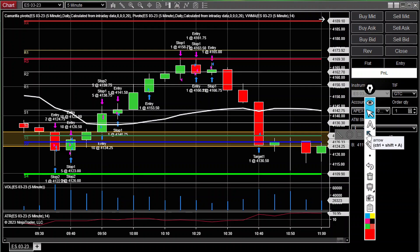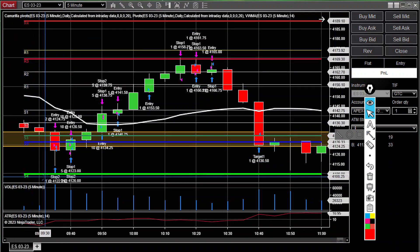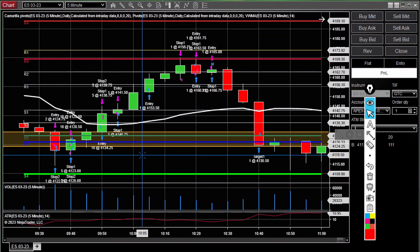In my trade plan, the Camarilla pivots I'm using here are R3 and S3. I also use the floor pivot level which is that PP line — the blue line. S4 is down here, that's the Camarilla level, and the R1 level here is the floor pivot R1.